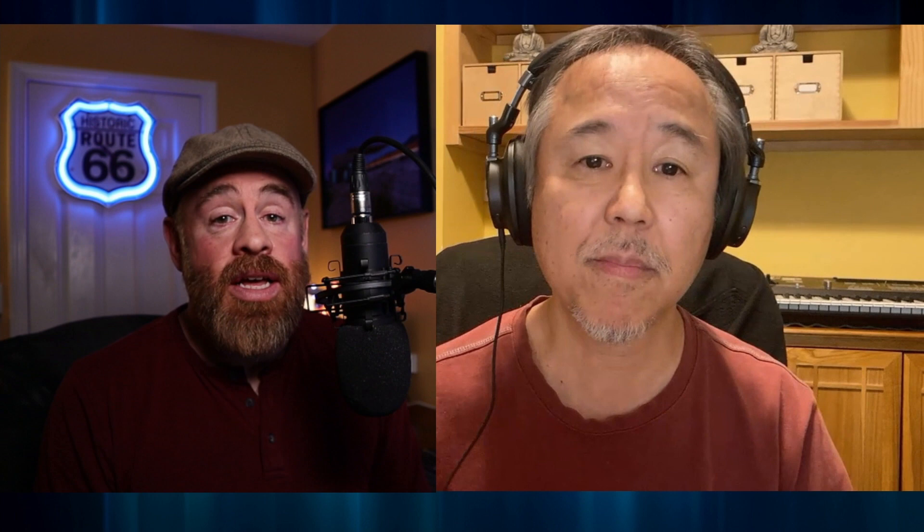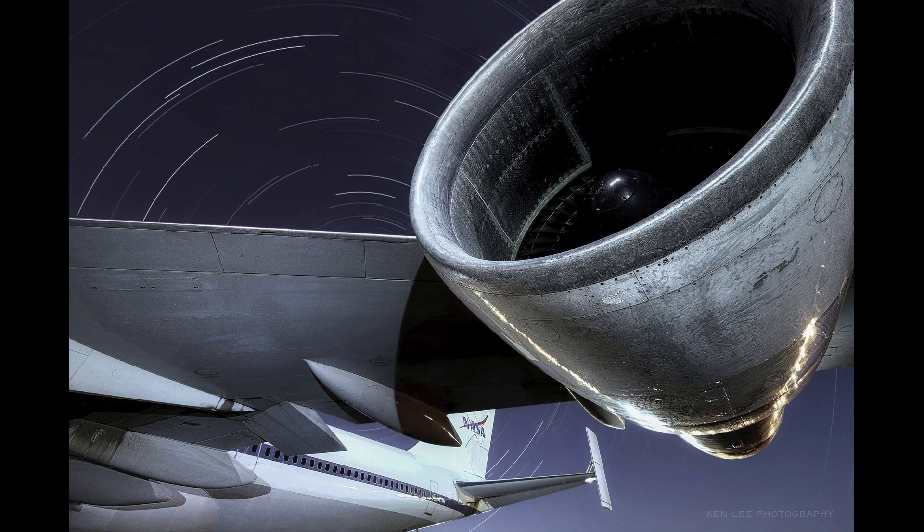You've done a fair amount of star trail work in your book. And one of the first photos that I wanted to talk about was this one. You got access to one of — I think according to your book — this is one of two aircraft that was used to shuttle the space shuttle around the country. Is that right? That's exactly right.